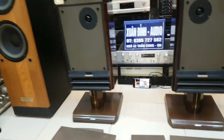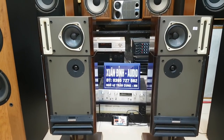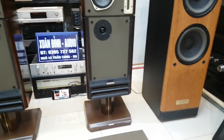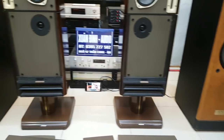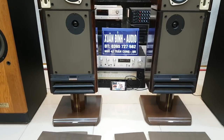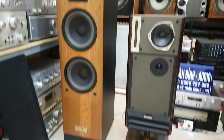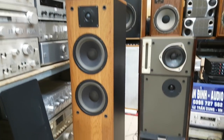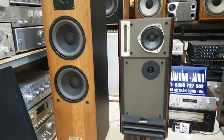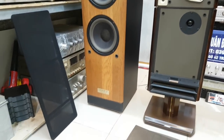Quý vị nên chọn chế độ HD cũng như đeo tai nghe vào để nghe chi tiết khi Xuân Đỉnh đang test nhạc. Xuân Đỉnh chỉ test bằng một chiếc điện thoại rất bình thường, không phải qua thiết bị cao cấp nào cả. Đây là hình ảnh của hai cặp loa: cặp loa Evan Heritage và cặp loa Bost 363. Sau đây Xuân Đỉnh sẽ giới thiệu chi tiết và báo giá từng sản phẩm.